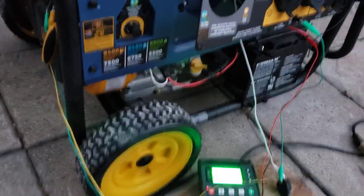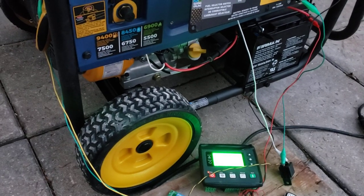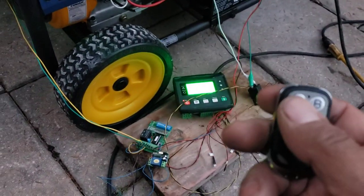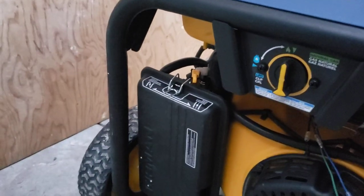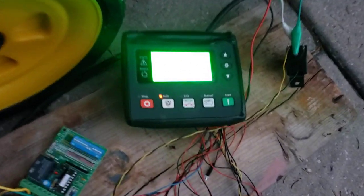The generator controller will also be able to turn off the generator — I cannot do it at the moment because I'm missing a component, but that is a hundred percent doable and I'll show that in a future video. The first test will be starting it using the remote. As you can tell, the choke is currently on run. When I press the start button, the choke will go to start position, the generator will start, and then it will go back to the run position. I just have to set my generator to automatic mode.